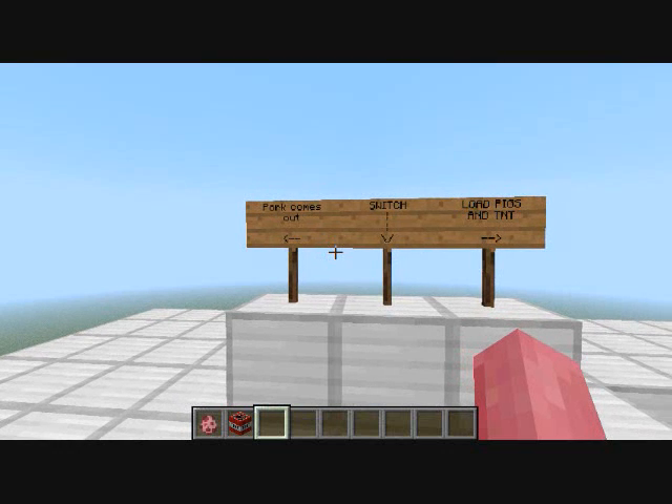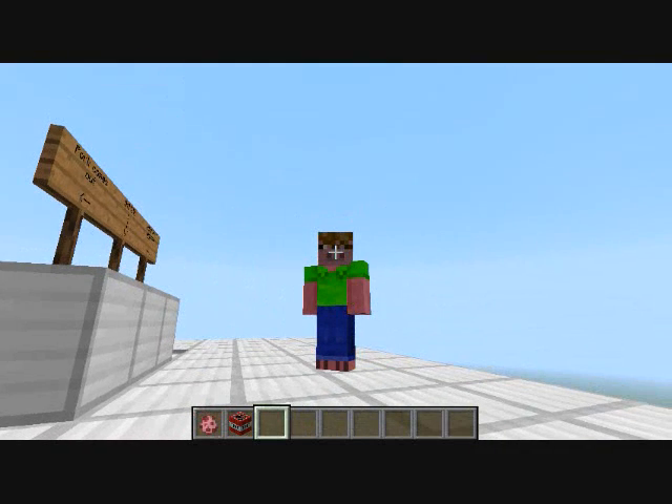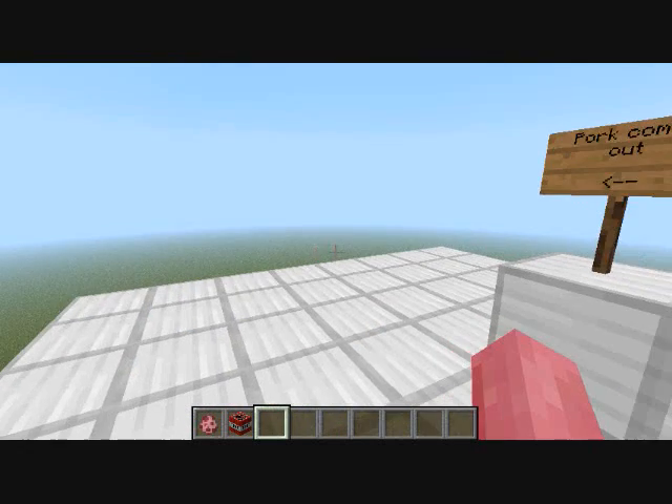Hello, YouTube! This is Game & Watch Green, and check it out! I'm a Minecraft player! I haven't created videos for a while, but let's give it another shot.